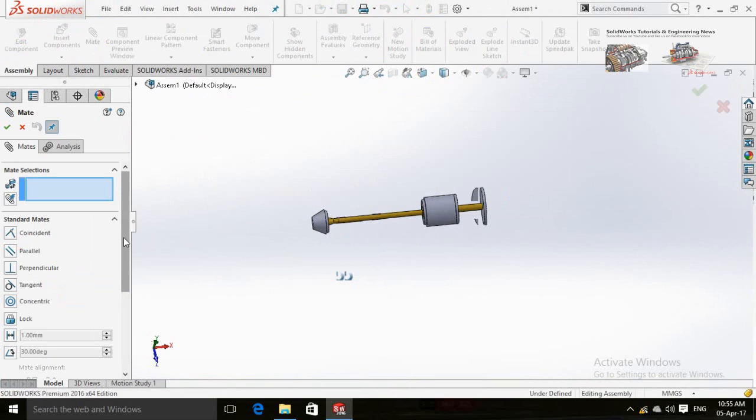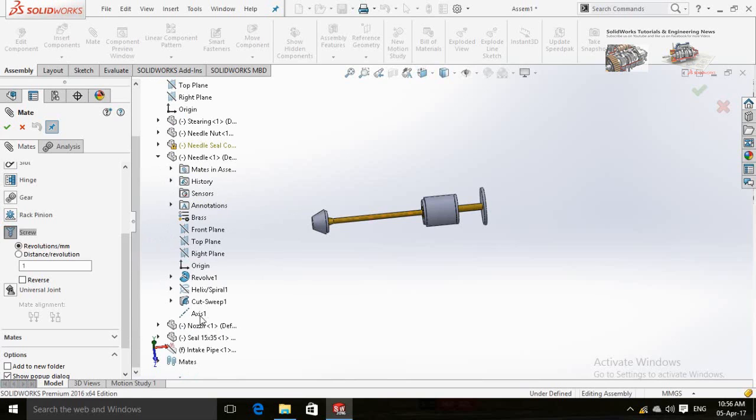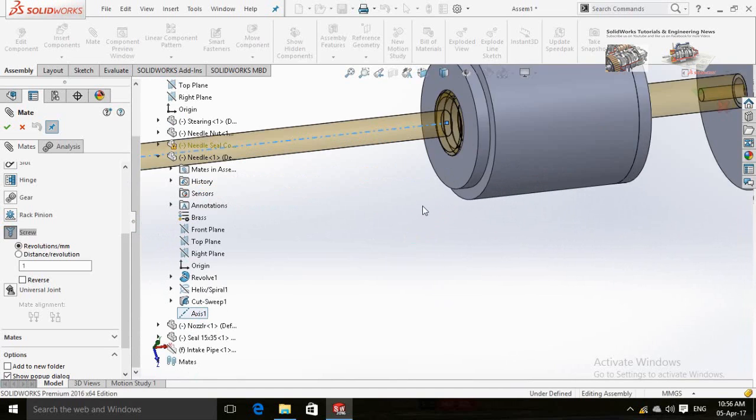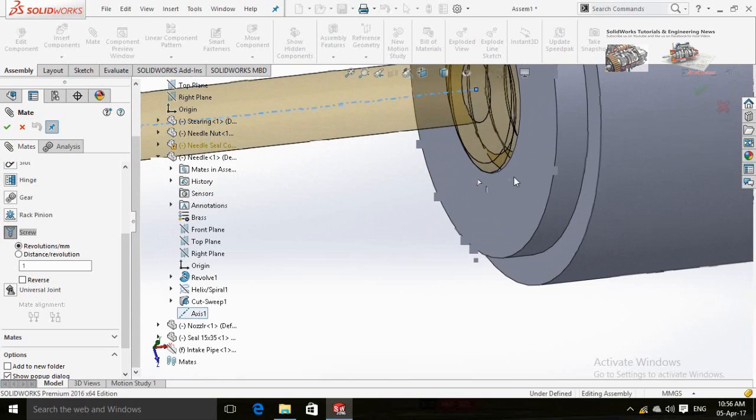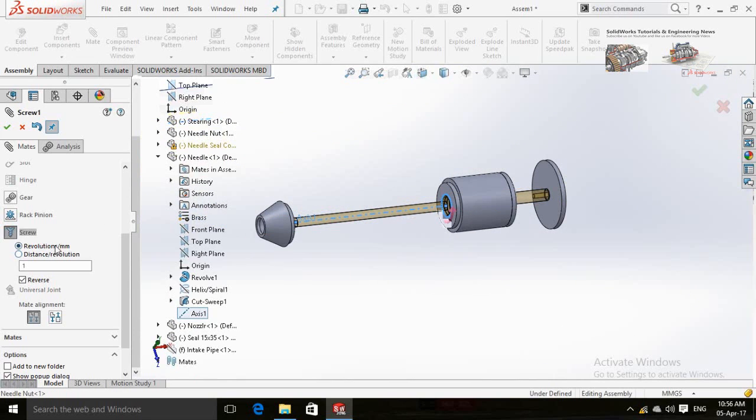Select Mates and then in the Mechanical Mates select Screw. Scroll down and in the needle part select Axis. Now click on this circular edge of the needle nut. Check the box for distance per revolution — the distance is 10 millimeters. Now press OK.